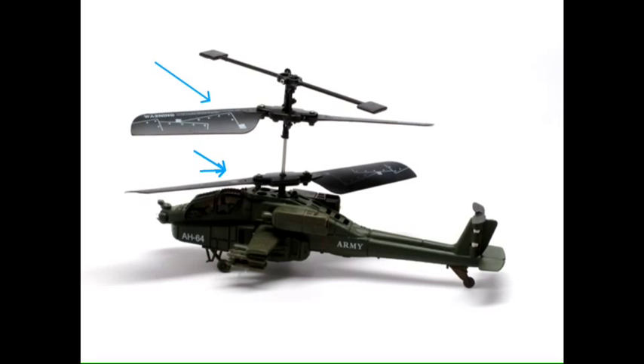And if you've ever played with one of these, you'll notice that you can actually turn the nose of the helicopter left or right. What you do is simply vary the speed differential between this rotor and that rotor.